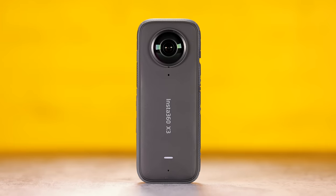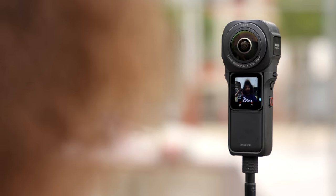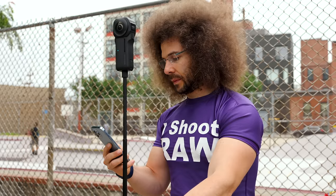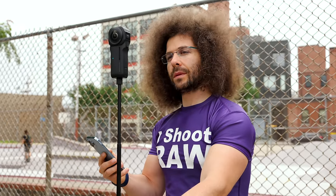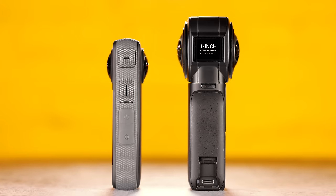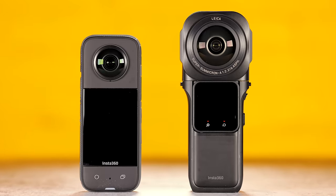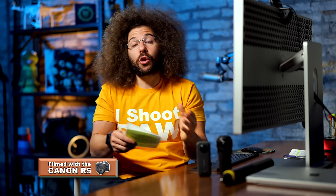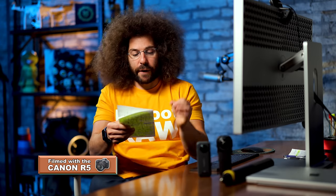Whereas the X3 is for content creators, the 360 with the one-inch sensor is more for the pro or filmmaker who wants that larger sensor. As you can see from the difference in size, one is pocketable and the other — you'd need JNCO jeans or something from the 1990s with massive pockets to fit it. Keep that in mind when deciding which one is right for you.